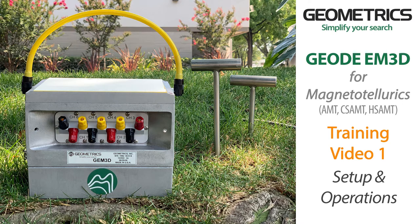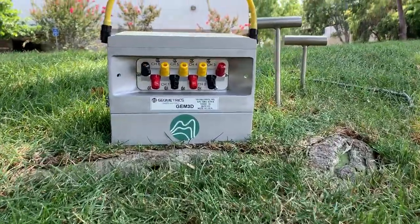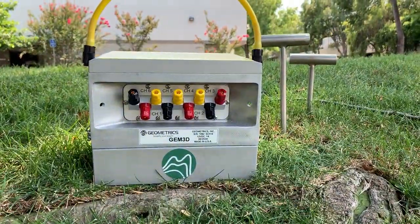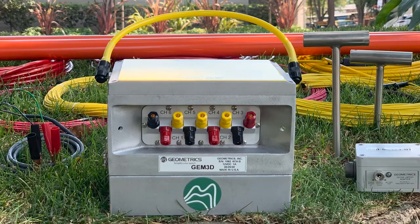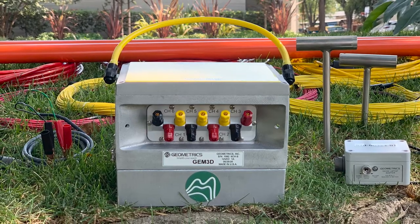This is part one of the Geode EM3D training video series. The Geode EM3D is a magnetotelluric geophysical instrument used for AMT, HSAMT, and CSAMT deep sounding measurements.